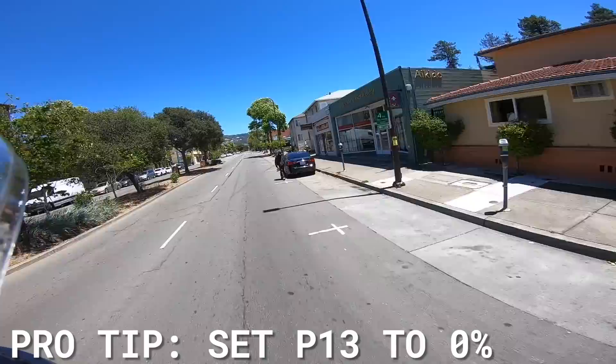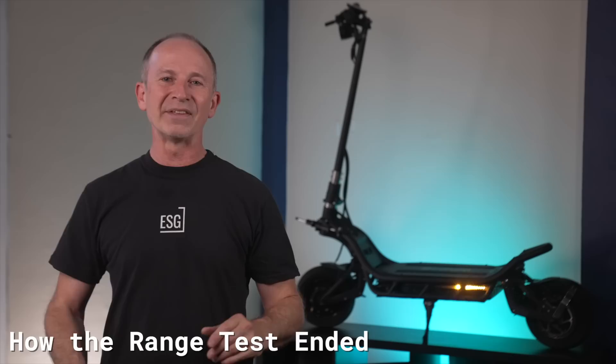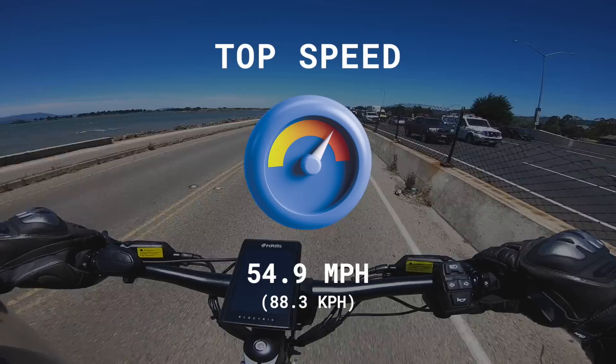The Burn E2 Max showed no noticeable drop in power right up until the last 1.7 miles, when top speed dropped to about 25 miles per hour and then slowed rapidly in the last quarter mile. The Max's ESG certified top speed is an eye-watering 54.9 miles per hour, though we saw speeds on the dash run as high as 59.6 during testing, so the Wolf King GT's record of 61 miles per hour remains unbroken.